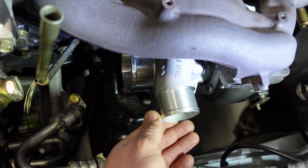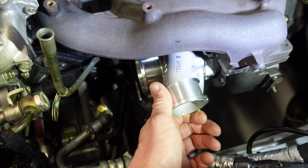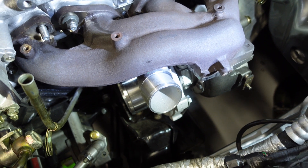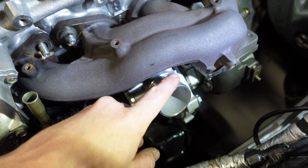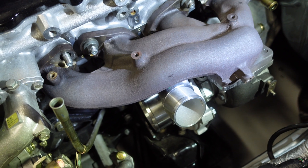The hot pipe from the turbo doesn't have another attachment on it from factory. So what we need to do is tilt the hot pipe up as high as possible. Bear in mind, we don't want to get it too close to the exhaust manifold because that will heat up the silicon joiner. What we might have to do is heat wrap it and then we won't have a problem.